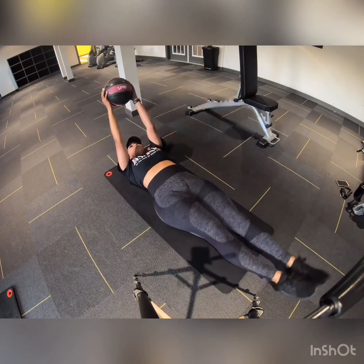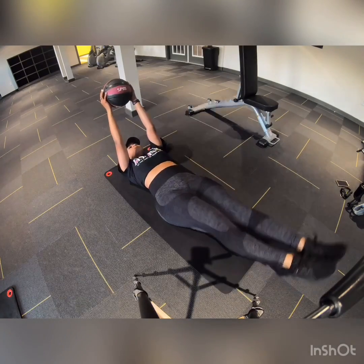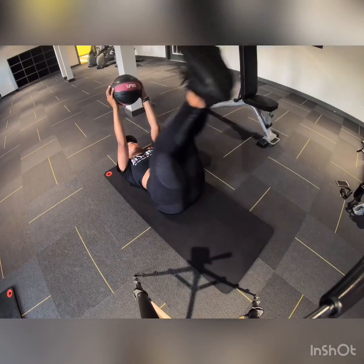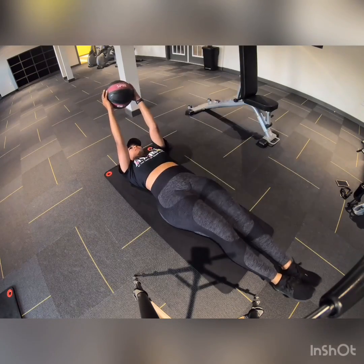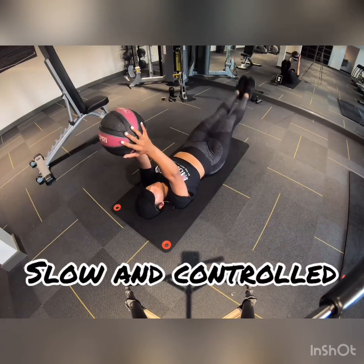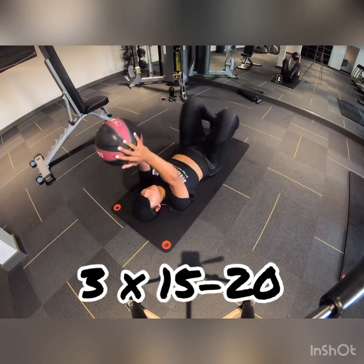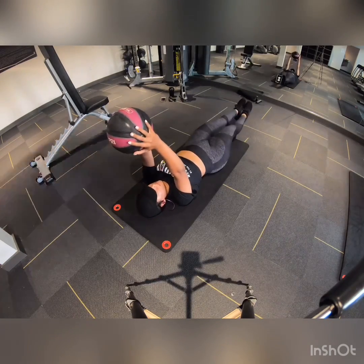Now we're doing core. I call it rock the boat. What you're going to do is have your knees to your chest, extend your legs straight out like if you were going to do a leg raise, go straight up, bend your knees, and push back out. That's going to work that lower area where we're trying to get rid of fat, plus the middle core too. Hold the medicine ball up in the air above your face or chest so your core is constantly engaged. Stay slow and controlled — that's where you're really going to feel it. If you get tired and don't want to use the medicine ball, put your hands by your side and do the exact same thing. Three sets of 15 to 20.